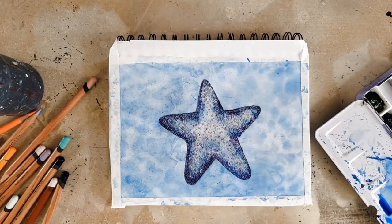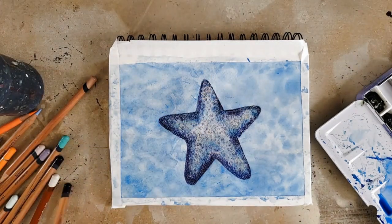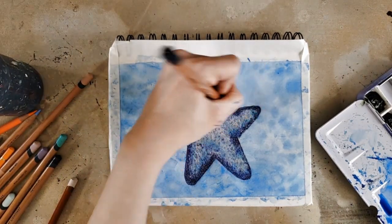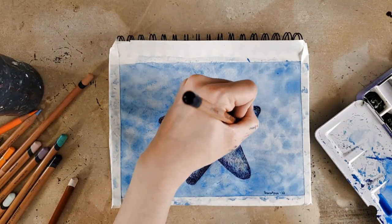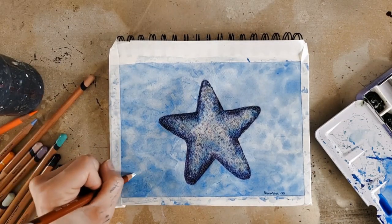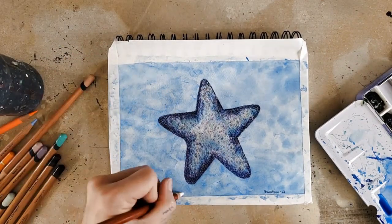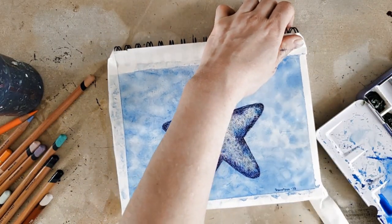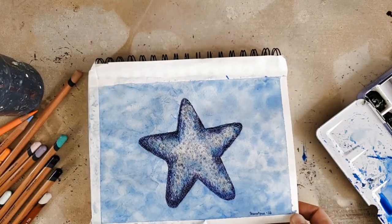Public service announcement: do not mix your art supplies with your food, no matter how non-toxic they are. I'm just saying. And I'm just coming back through to try and create some more details. I'm going into the areas that were darker — like if there's a dark ripple next to the starfish, then I'm darkening that area on the starfish as well, trying to create that ripple look on top. And I waited for my paper to be mostly dry before I did that, because going in with colored pencil on wet paper can cause some tearing. And now for the satisfying part where I undress my paper and tear off the tape.